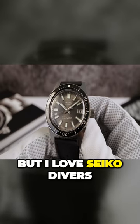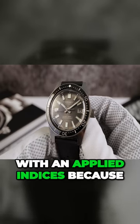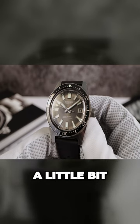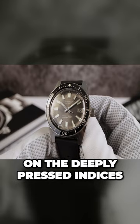I'm not a pro diver, but I love Seiko divers and I wish they went with an applied indice because the applied indices are sharper. Here you can see a little bit of a soft edge on the deeply pressed indices, but don't worry — the performance of the lume is not affected.